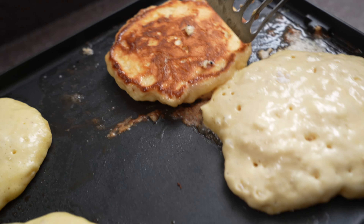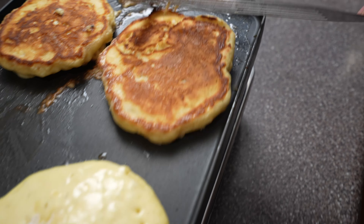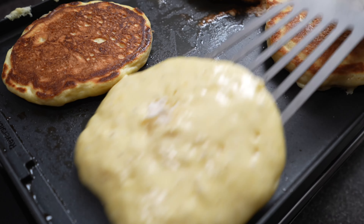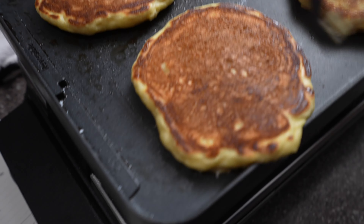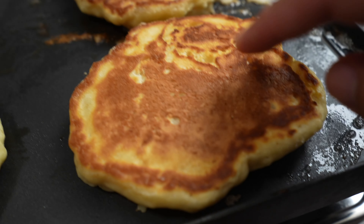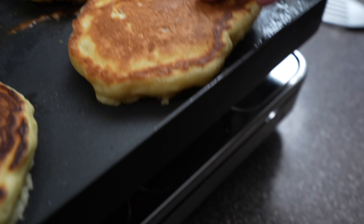Look how fluffy those are — Matthew Matheson's. Matty Matheson's came out a little bit crisper, and then the Epicurious one — you can see there's real volume there.